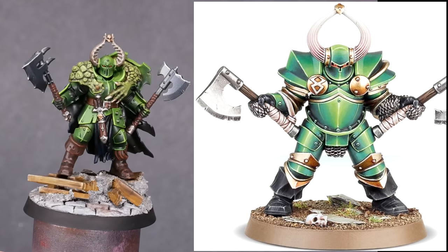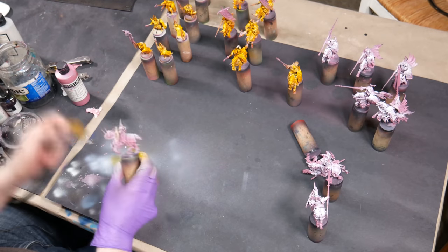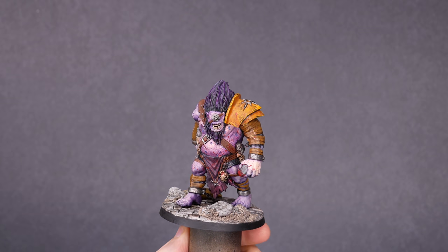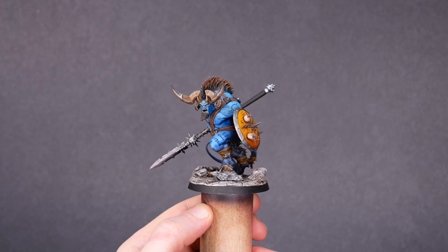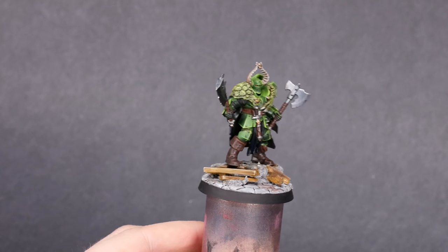I'm so happy that this line of Chaos Warriors got expanded a little bit with this warband. Alright, it's back to painting yellow. I'll keep adding to this army and I'll check back in whenever I have a character or a monster that's worthy of their own video. There's a lot of good stuff coming up on the horizon that you'll want to be subscribed for. And I guess that's it for today — thanks so much for watching.